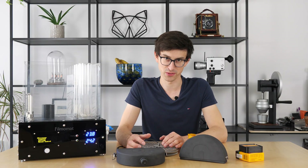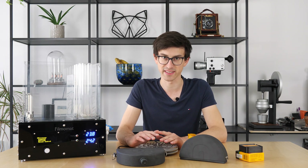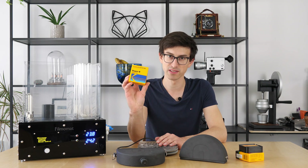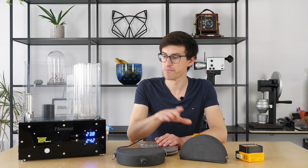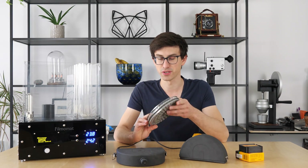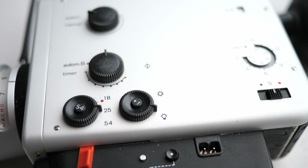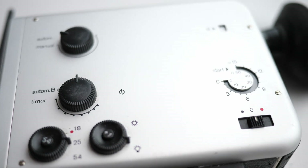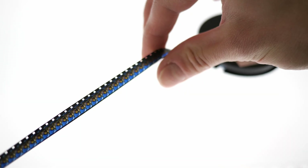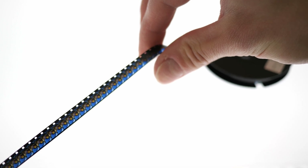Hi guys and welcome to a new video. Today we are going to do something very exciting because today I will show you how to process real Super 8 motion picture film with the Filmomat and the brand new Cinefilm processing system. There is something magical about this format — the old cameras with their incredible design, the moment when you see those tiny frames for the first time. You just can't compare it with anything else.